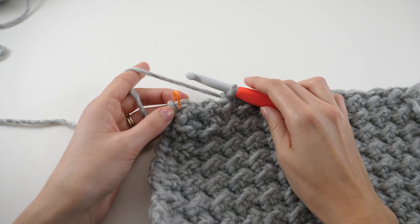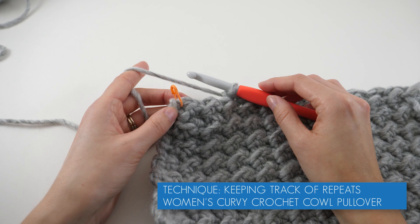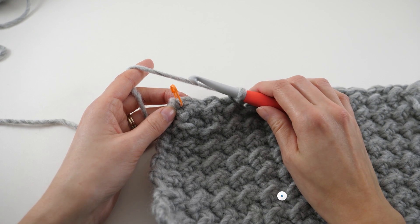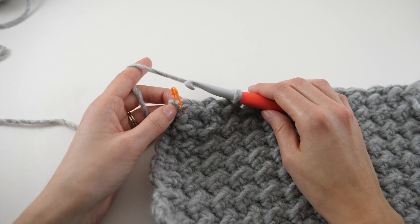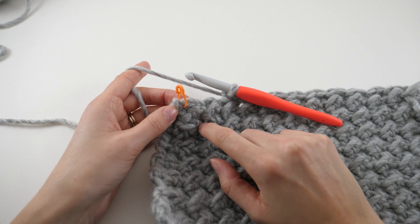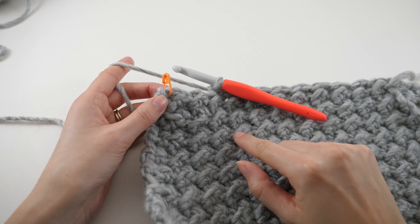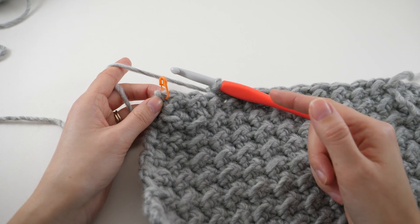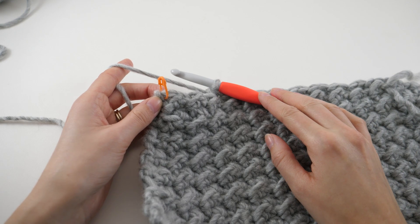One really important thing as we're crocheting garments is to keep track of our increases, decreases, and repeats. This little tip will save you a lot of time in the long run, because it's really easy to get distracted and end up frogging. What I do is use a stitch marker to help me mark my increases and decreases. Here I have my sleeve, and I'm working through a section where we're instructed to decrease on one row, then work three rows without decreases, and repeat that a total of seven times.